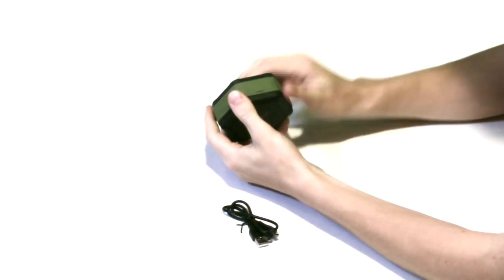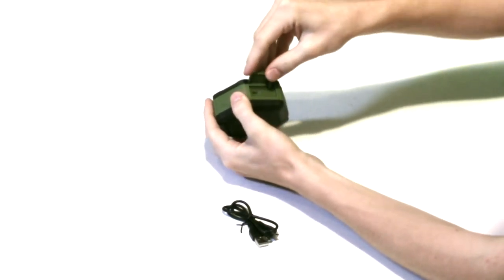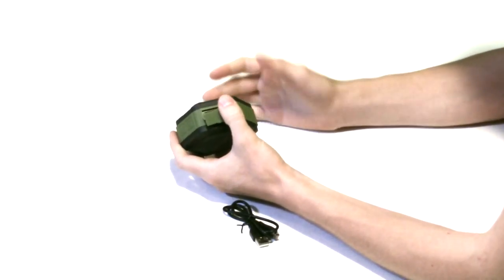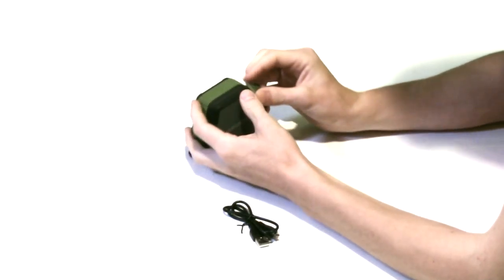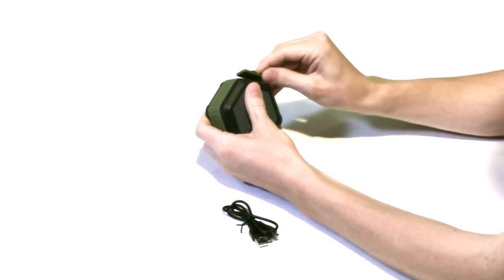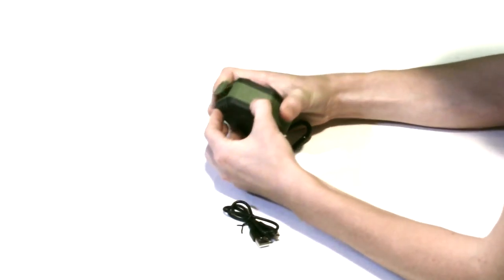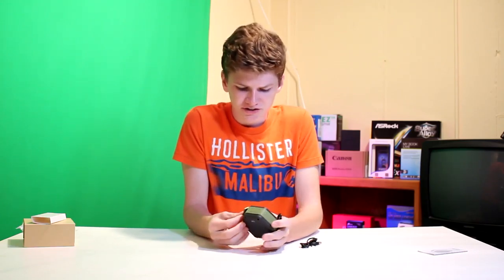We're not really going to look at the instruction manual because this looks pretty self-explanatory. On the side here you can see that we have a power button and a call button. Under this little flap there's a micro USB charging port, which is nice because micro USB cables are very common. It is pretty difficult to push this flap back in though. And then you also have your play/pause and volume buttons.